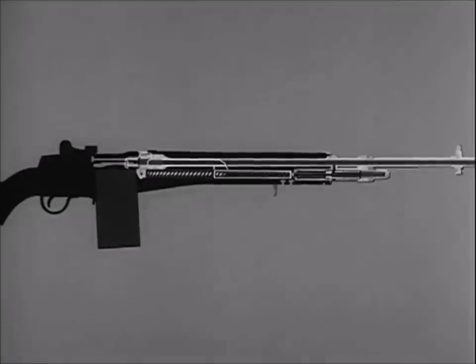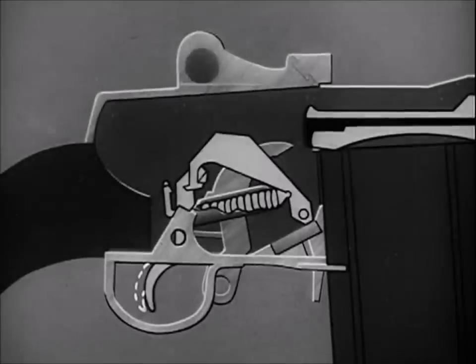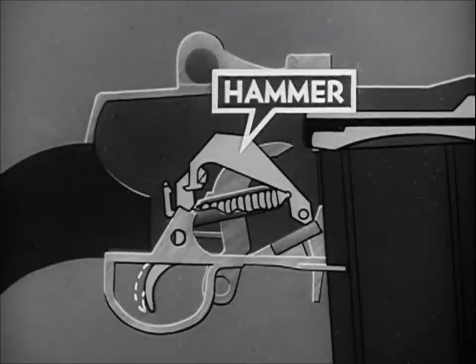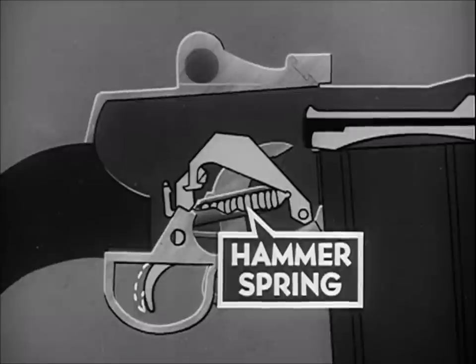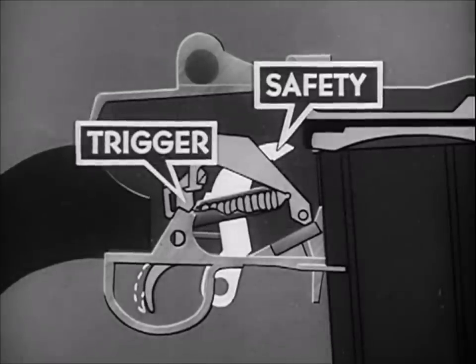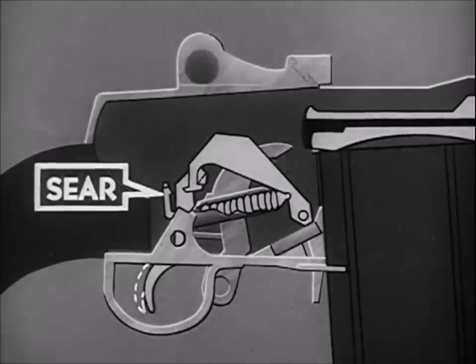Firing is initiated in the firing mechanism assembly. The firing mechanism assembly consists of the hammer; the hammer spring, which drives the hammer and is compressed when the hammer is caught; the hammer hooks, which are held by the trigger lugs; the safety, which engages the hammer and blocks movement of the trigger when in the rear safe position; and the sear.